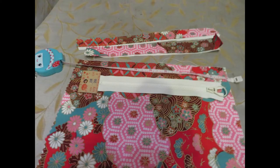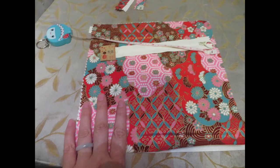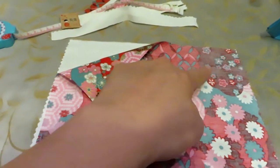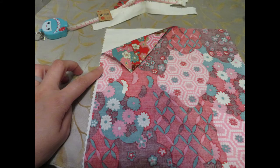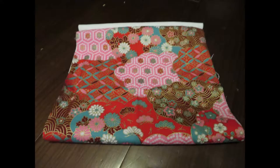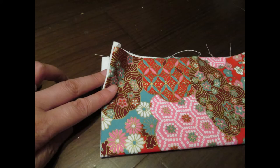After you gather your fabric and zipper, make sure you find your dimensions and cut to the size you want. Place the right sides of the two fabrics facing each other and sew a straight line on both sides, then turn it over. Now you have the finished edge on the opposite side.